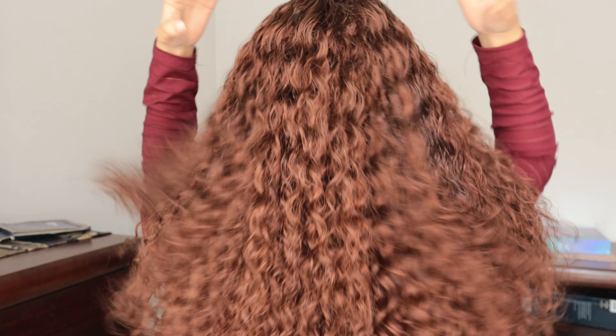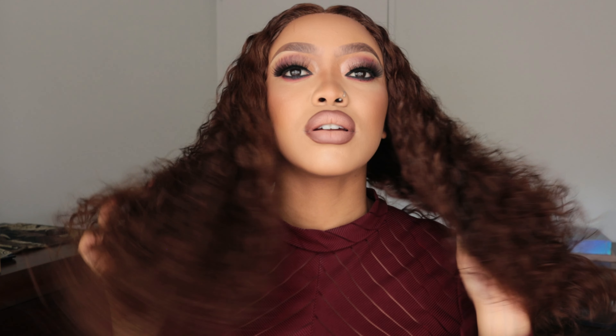Everything will be linked down in the description box below, so make sure to check it out if you want to purchase this hair. I highly recommend it — why not? I hope you guys enjoyed this video. If you did, please give it a thumbs up, subscribe, hit that notification bell, and share this video if you can. Thank you to Gorgeous Hair for this gorgeous hair — I feel gorgeous, I look gorgeous, thank you!